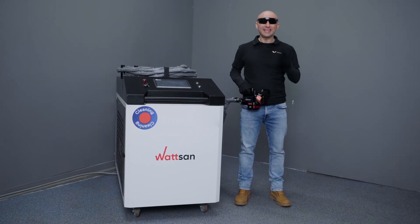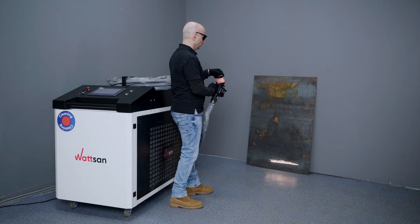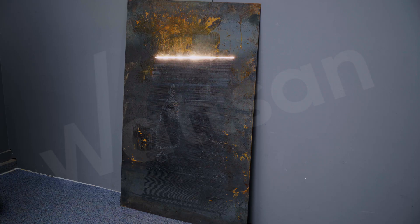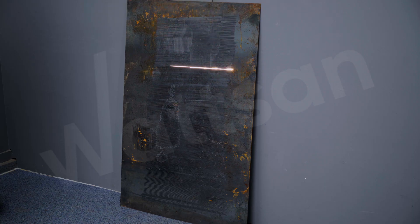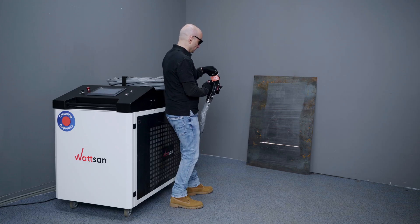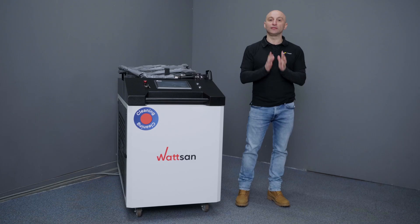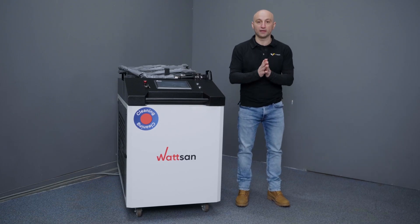Cleaning one square meter of rust in just two passes — easy, just to watch. This is the new Watson CW6000 cleaner. My name is David, this is Virmer, and today I'll show you every angle of it.